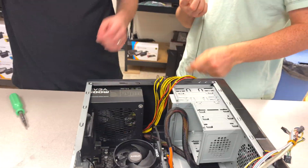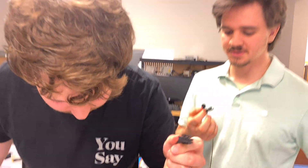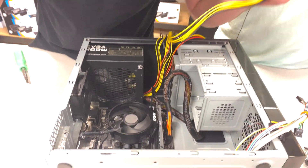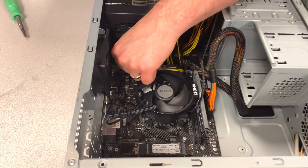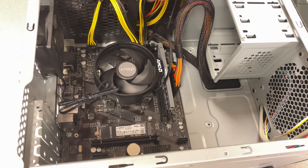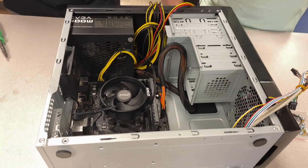The next step is your CPU power connector — this provides a 12-volt line directly to the CPU. There we go — that's fun!